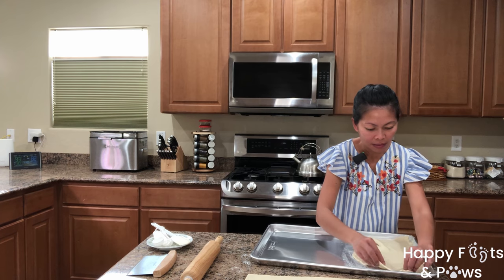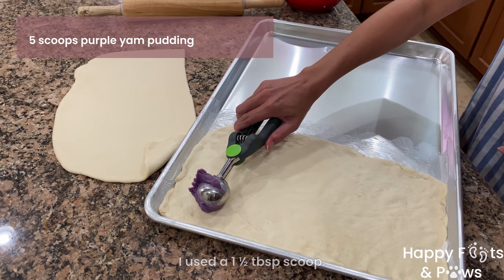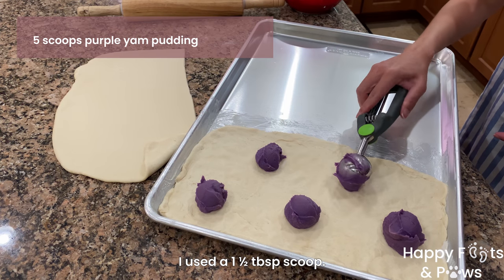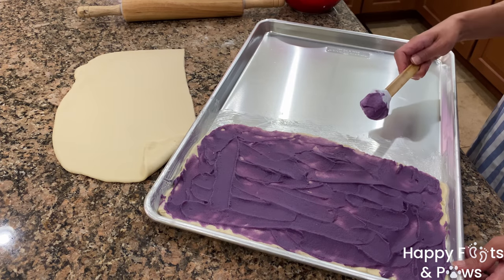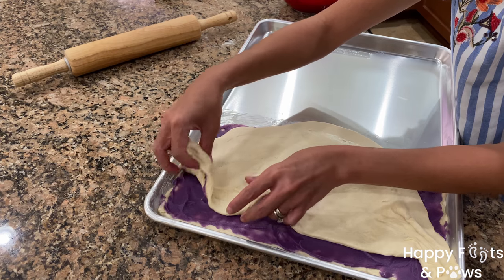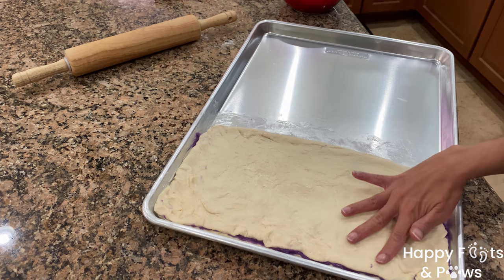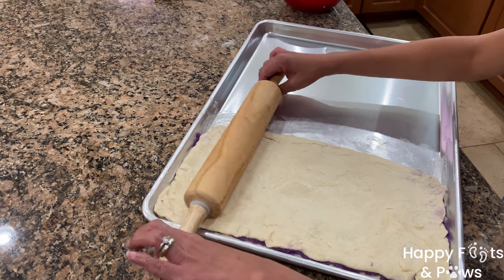Arrange to fully cover half of the baking sheet. Then put 5 scoops of the purple yam pudding as the filling. Spread the filling until the dough is fully covered. Then place the other half of the flattened dough on top. Arrange to cover the filling completely, then even it out using a rolling pin.